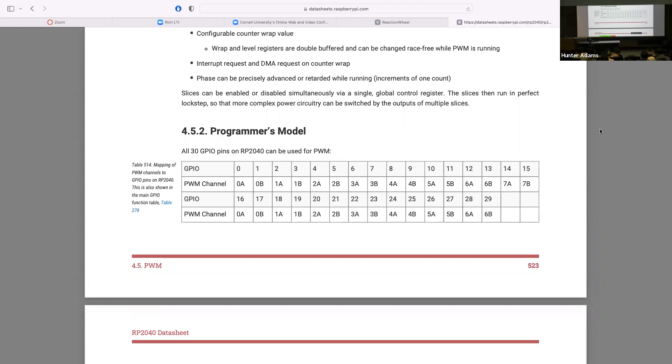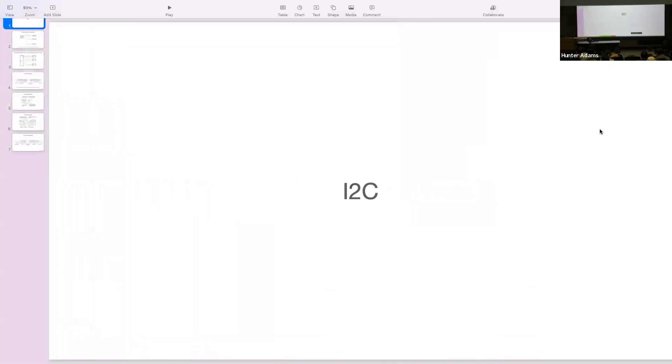Another piece of the puzzle is I2C communication. Like SPI, there are two conversations to be had: how does the I2C protocol work in general, and what does I2C on the RP2040 look like? It probably makes sense to have the conversation about the protocol first, and then look at the RP2040 documentation and examples to see how we manipulate the I2C peripheral on this particular chip.